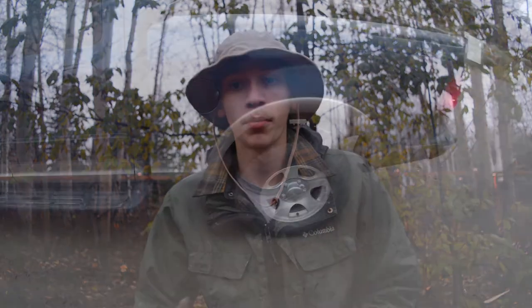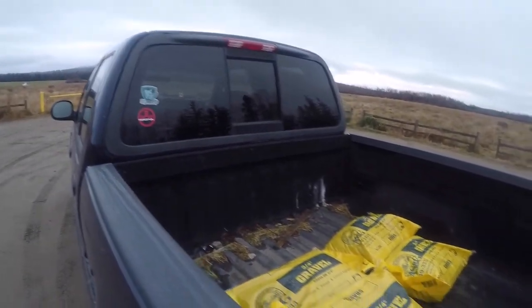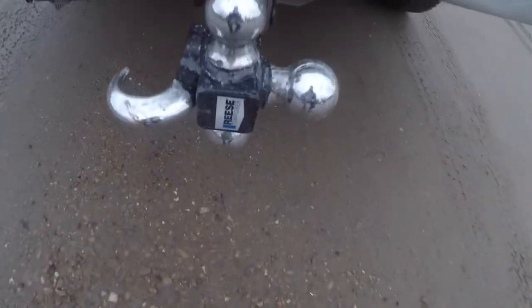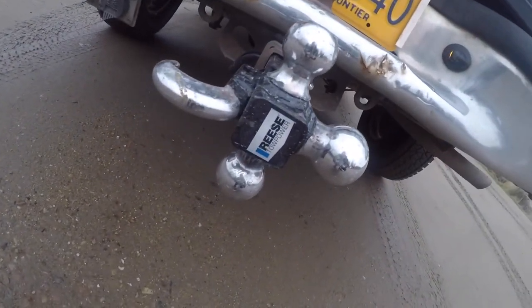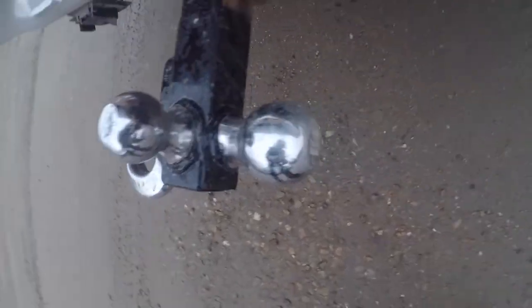Today we're going to be talking about a little project I worked on that I thought would be pretty interesting to share — the budget ranch truck. We're going to be going over three primary points, starting off with the budget. It can't be a budget ranch truck if you don't have some type of budget set for it, and that budget is relatively low.